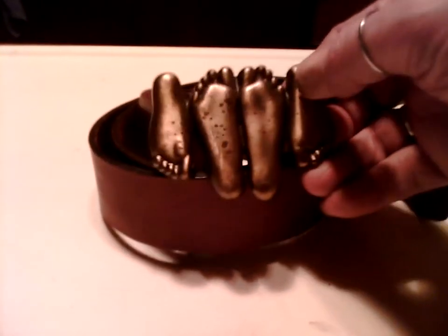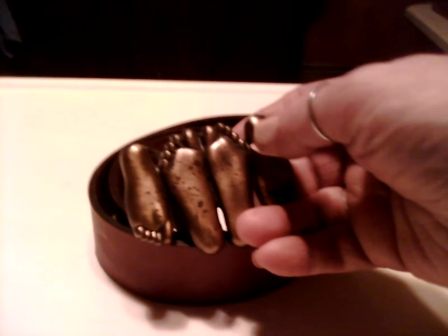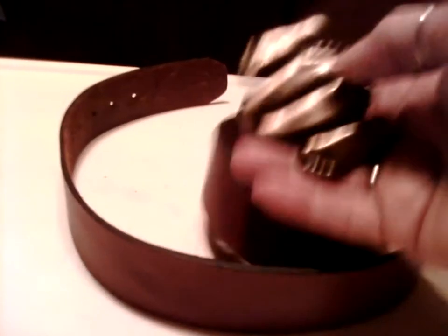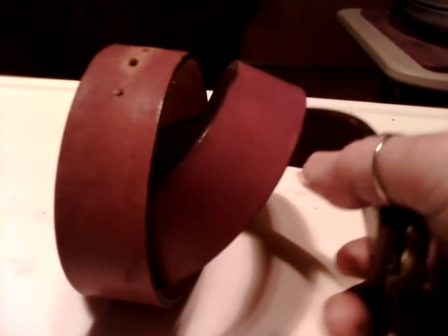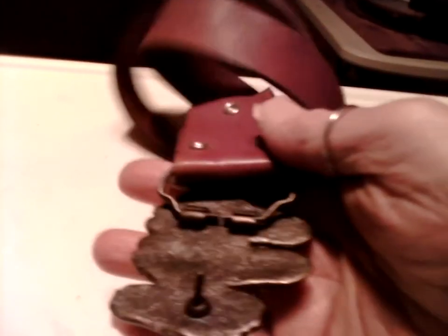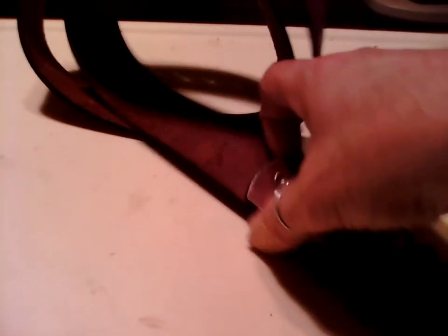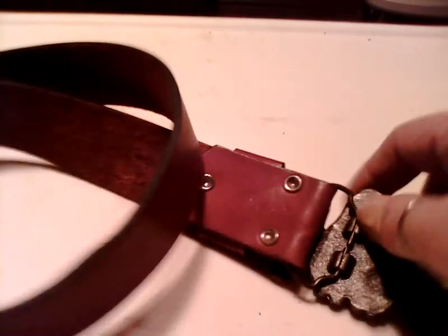Vintage blast from the past — early 70s novelty belt buckle. This isn't real brass, it's some kind of alloy, but it's really heavy. It's alloy, not really brass, but again it's really heavy.